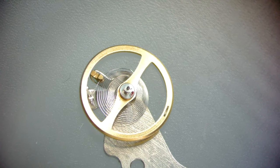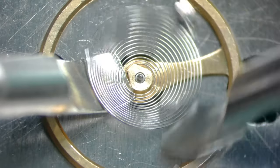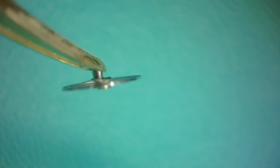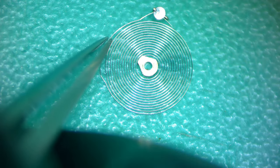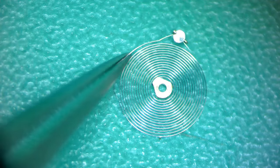I took the balance complete and put it on the demagnetizer, and after demagnetizing — that was definitely magnetism causing the issue. But the terminal curve, where that arrow is — that last curve where the regulator arm swings — the gap needs to be even all the way across, and that was not the case. So I'm going to attempt to fix this. This is the one thing I absolutely hate doing — hairspring manipulation is such a fiddly process. It is so easy to make a mistake and render it unfixable.